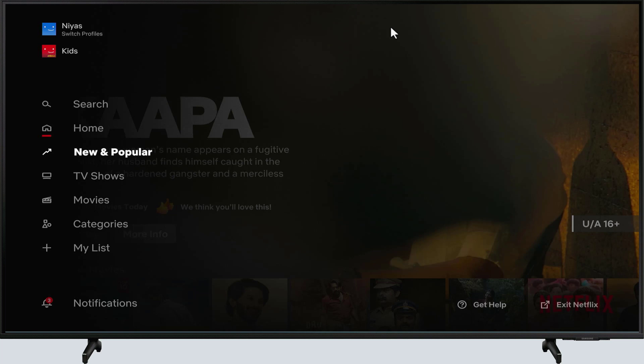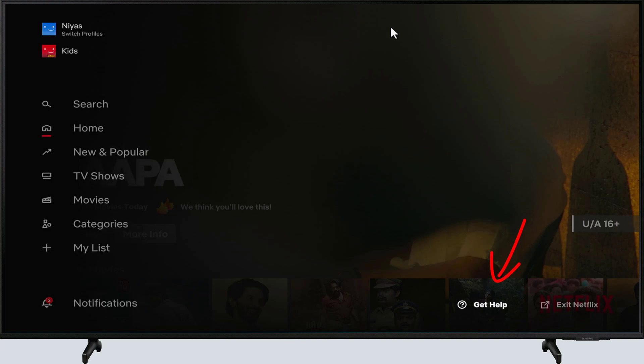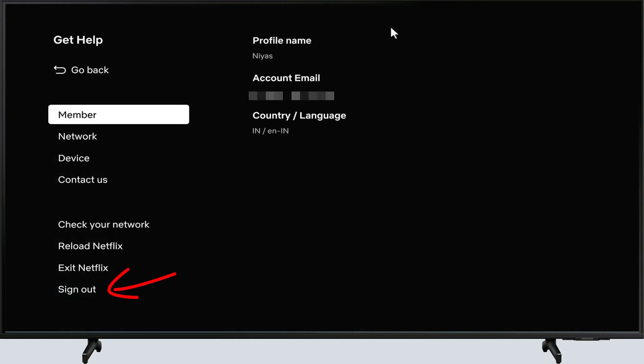Next, scroll down and select Get Help. You can do this by pressing the down button on your remote and then the right button. Then scroll down and select Sign Out.